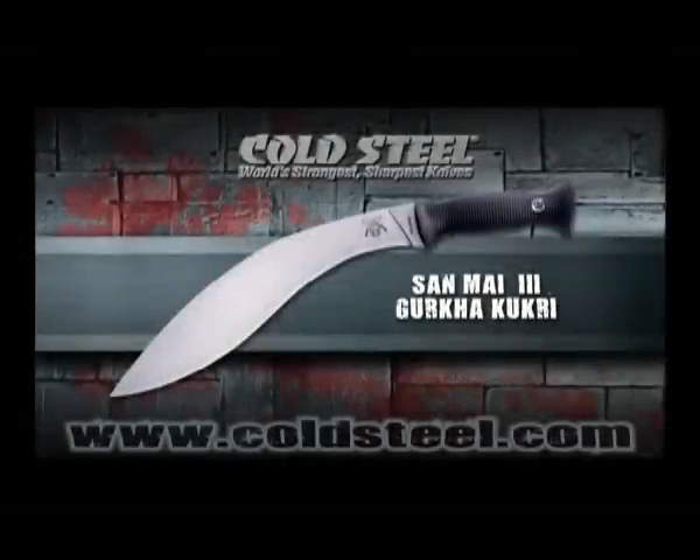Weighing in at 22 ounces with a 12-inch VG1 Sanmai 3 blade, the Gurkha Kukri may be, ounce for ounce, the most effective cut-and-thrust weapon in the world. The result of a design collaboration between world-renowned Bando Authority Dr. Meng Ji and Cold Steel President Lynn C. Thompson, it combines tremendous cutting and shearing power with outstanding penetration to outperform swords two or three times its size.